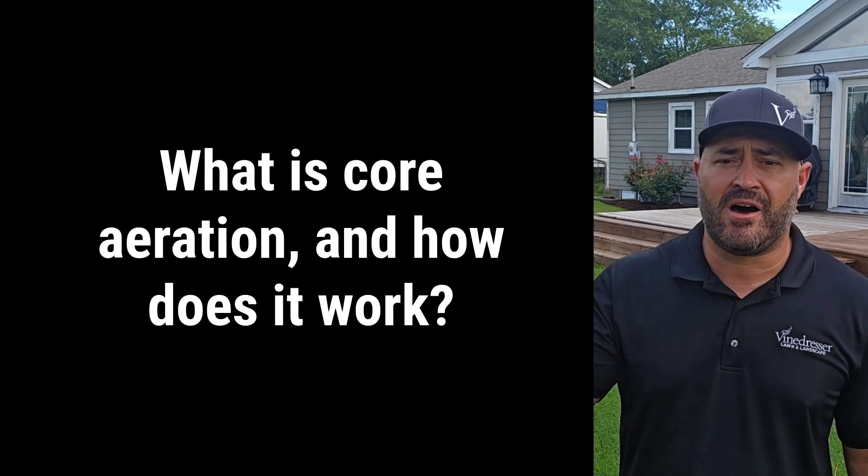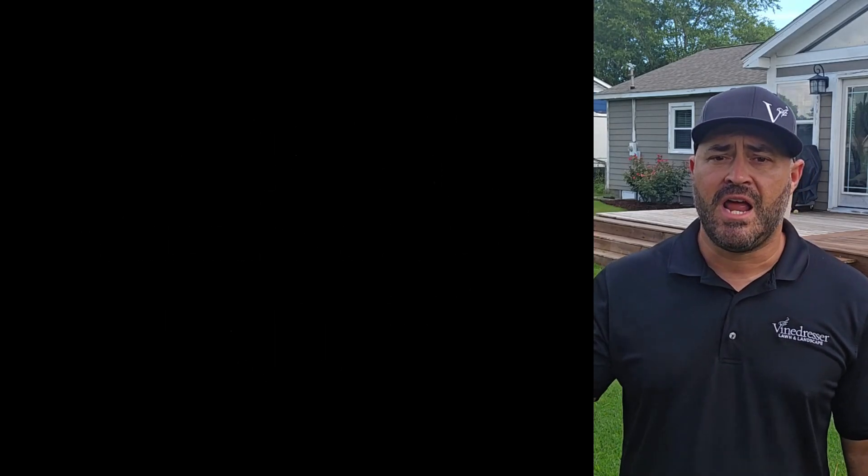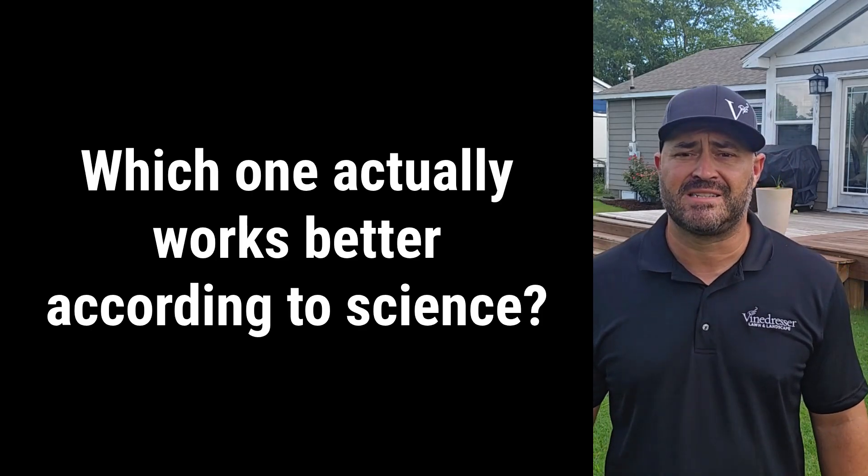Coming up in this video, we're going to take a look at core aeration versus liquid aeration. You're going to get clear, research-backed answers to three questions that could make or break the health of your lawn: What exactly is core aeration and how does it work? What is liquid aeration and what's actually in that spray? And most importantly, which one works better according to science, not sales reps? By the end, you'll know what really helps your grass grow deeper roots, break through compaction, and thrive year after year — so you can make the right choice for your lawn and your wallet.